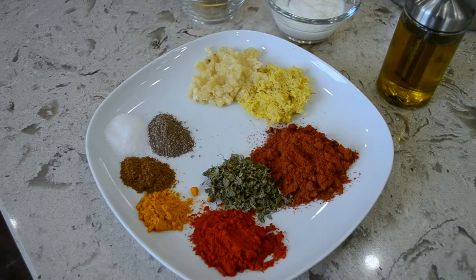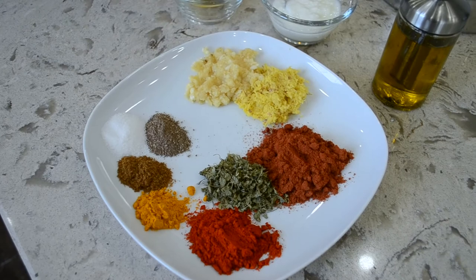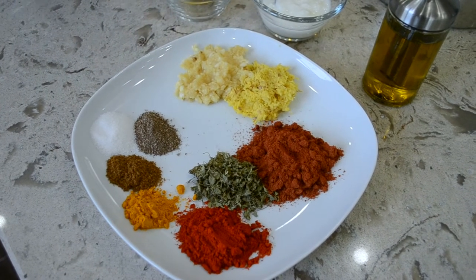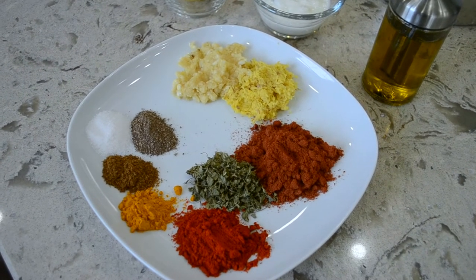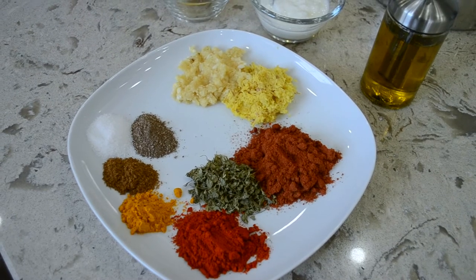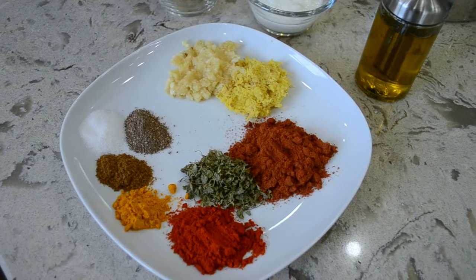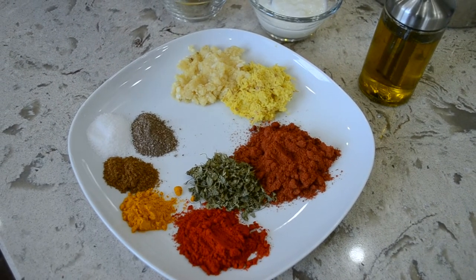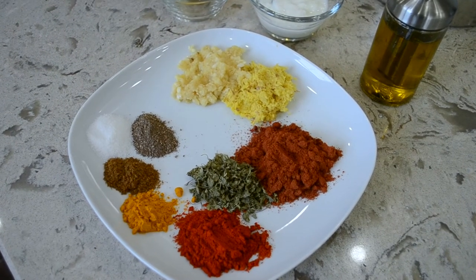I am going to tell you how to marinate this chicken. For the marination, I have some red chili powder — which is the Kashmiri chili powder — turmeric, some cumin powder, black pepper powder, very little salt, and some tandoori masala. Tandoori masala is very essential for this recipe. You can buy it in any Indian grocery store. I will also add lots of ginger paste and garlic paste, and some dried fenugreek leaves.